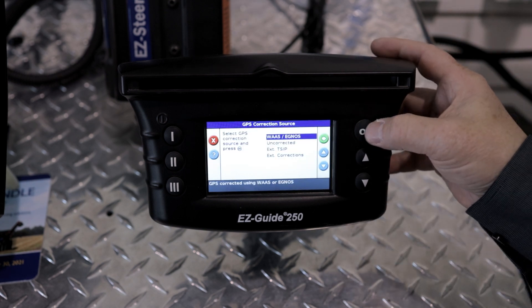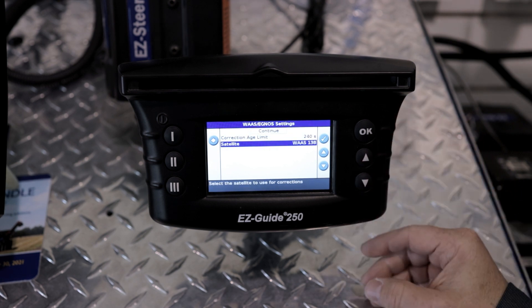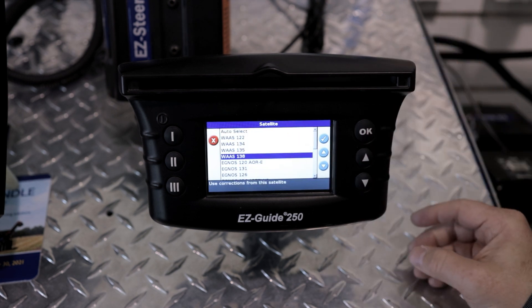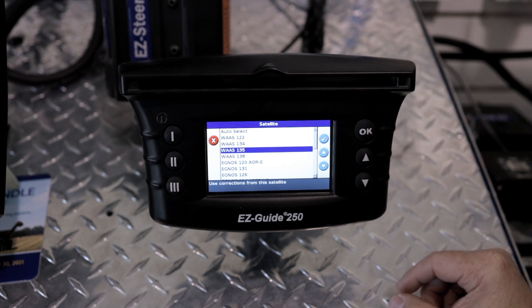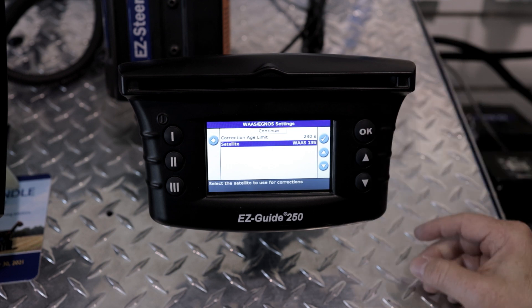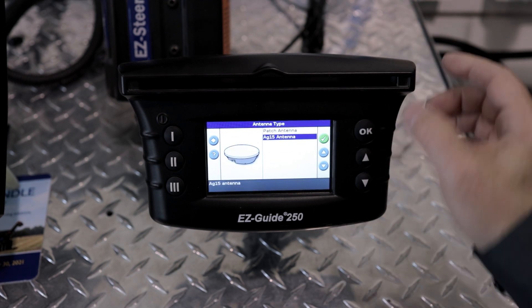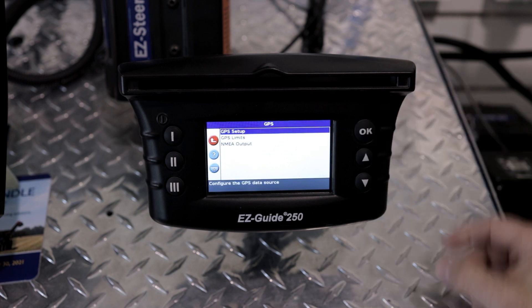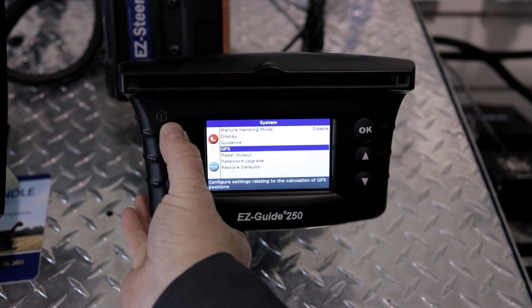Go to WAAS-Ignos. Scroll down until you see the satellite is highlighted and hit OK. Select WAAS-135 from the menu and hit OK. Go back up to continue and hit OK. For the Ag-15 antenna, hit OK, and you are done.